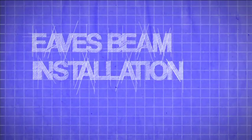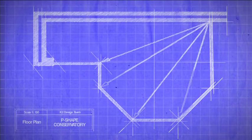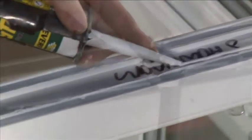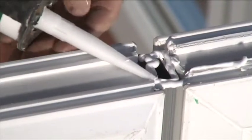Eaves beam installation. We recommend at this point that you recheck the internal dimensions — width and projection — and check the measurements across the internal corners, which should be the same. Silicone seal the gaps between the front of the eaves beam external trim and the front of the windows to create a watertight seal.